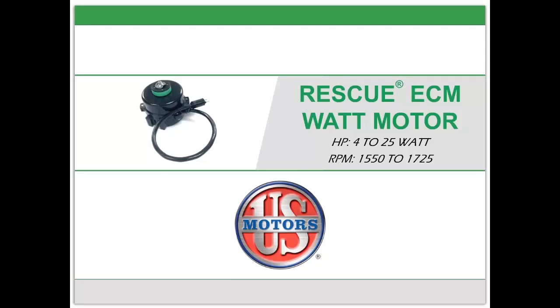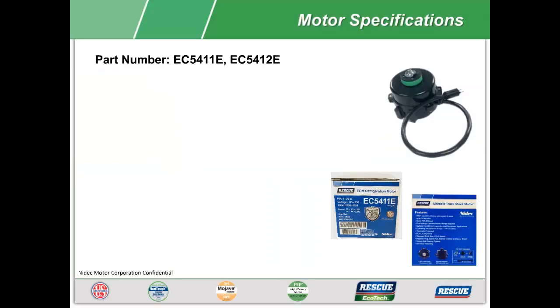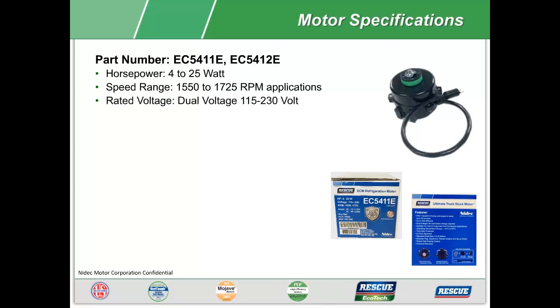Welcome to MotorPro University's training module on the Rescue ECM watt motor. Let's look at the motor specifications for part numbers EC5411E and EC5412E. Both motors have a horsepower rating from 4 to 25 watts, are designed to cover a speed range from 1550 to 1725 RPM applications, and are both dual rated from 115 to 230 volt.